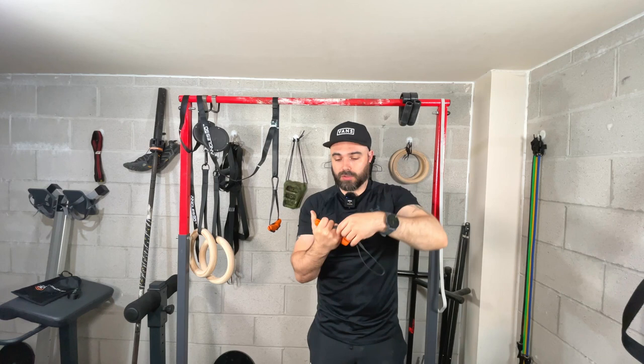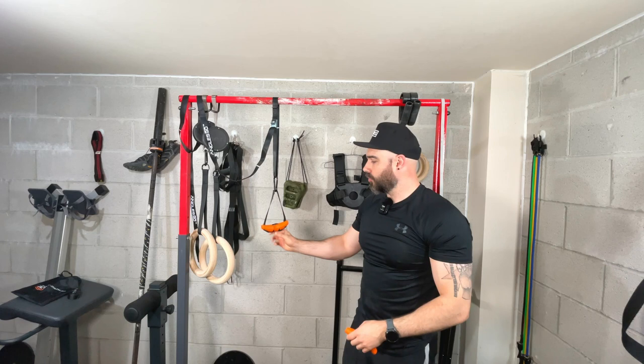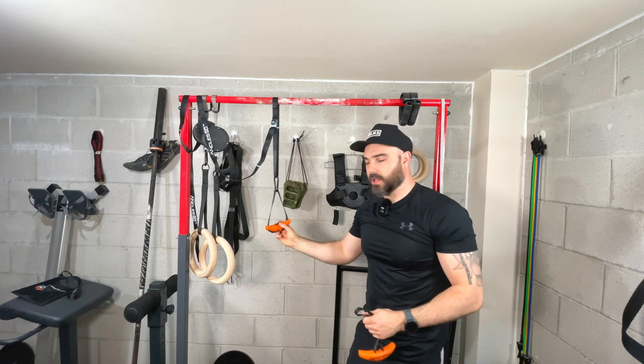You can use Grip One for your pull-ups, your deadlifts, whatever it is — it's just going to make it a little bit more challenging. The fourth position is the Power Plus, and this allows us to turn what is typically a pulling piece of equipment into something we can now use with pushing.